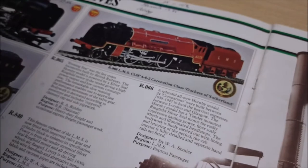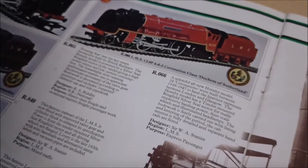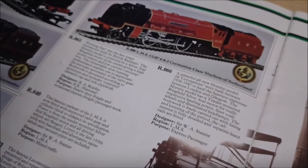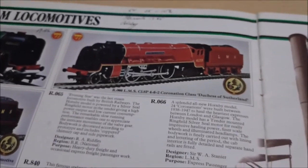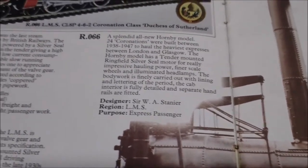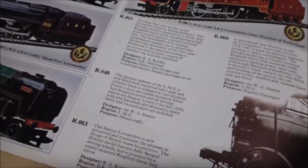The R066 LMS Class 8P 4-6-2 Coronation Class Duchess of Sutherland - a splendid all-new Hornby model. 24 Coronations were built between 1938 and 1947 to haul the heaviest expresses between London and Glasgow. The Hornby model has a tender-mounted ring-field silver-seal motor for really impressive hauling power, finer scale wheels and illuminated headlamps. It was designed by Stanier, running on the LMS in Scotland as an express passenger, whereas the R065 Evening Star was used for heavy-duty freight and occasional express passenger work.